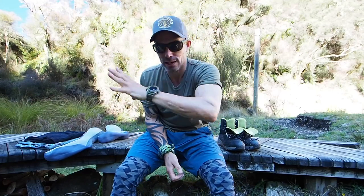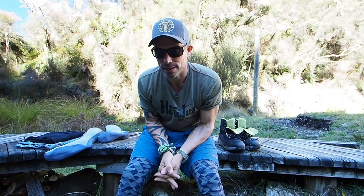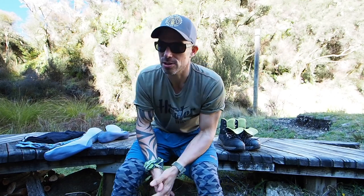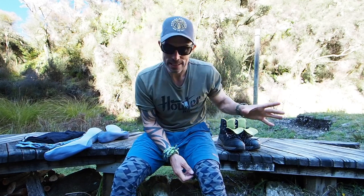Friends, buddies, pals, how you doing? Welcome back to another video. It's actually another Friday filler, which you've probably guessed because it's Friday. I've had a ton of questions, and it's probably because you guys in the States are coming into summer, but I've had a lot of you guys asking me about my wet wading setup.